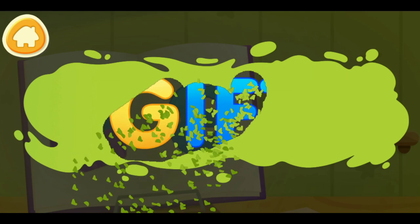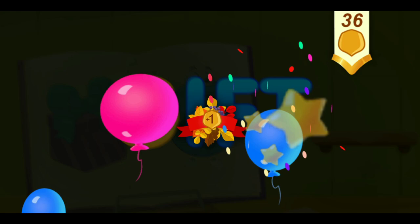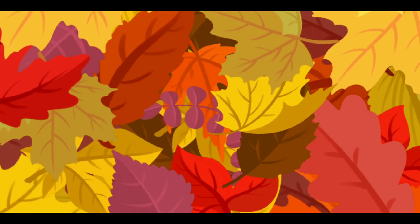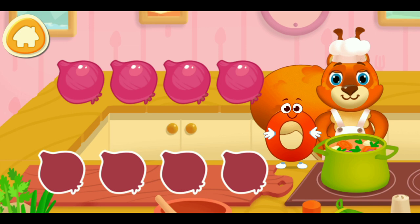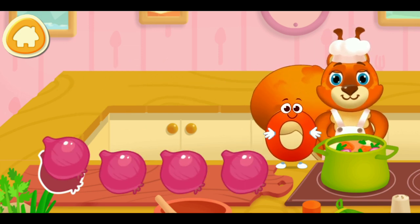Clean the word. G. Gift. Take a nut for the squirrel. Help the squirrel with cooking — it's an onion. Drag the ingredients to chop them. Good job!